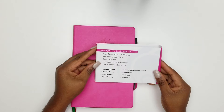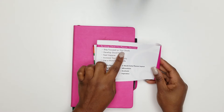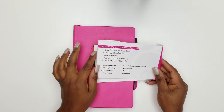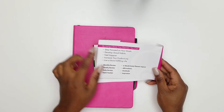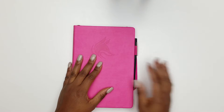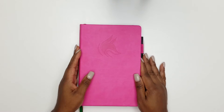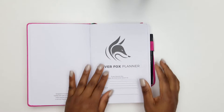On the back it says: by using the Clever Fox planner, you can stay focused on your goals, develop good habits, feel happier, increase your productivity, and live a more fulfilling life. So if that's something you want, you might want to check this planner out. When you open the planner, the pages are white — really beautiful.